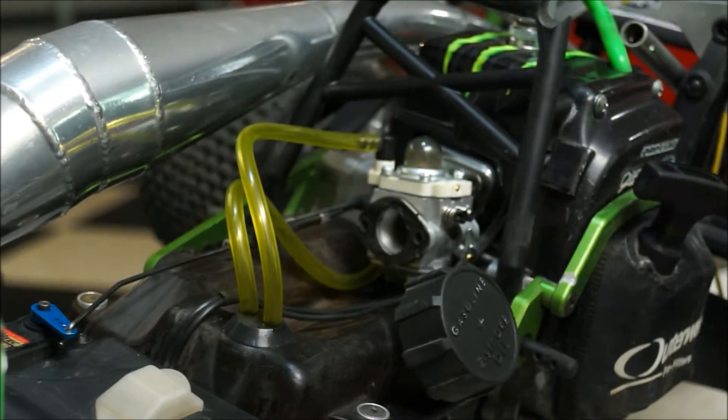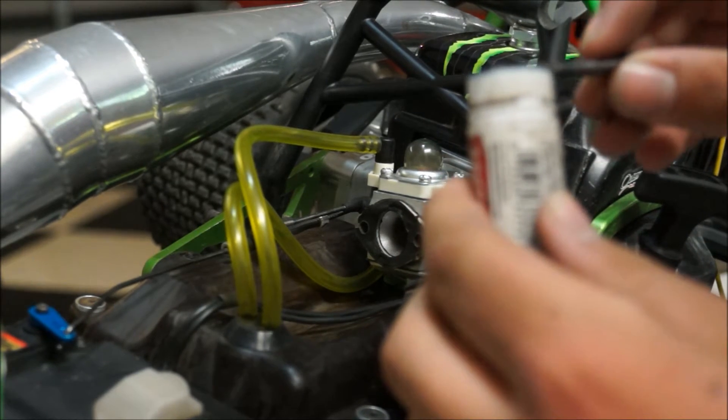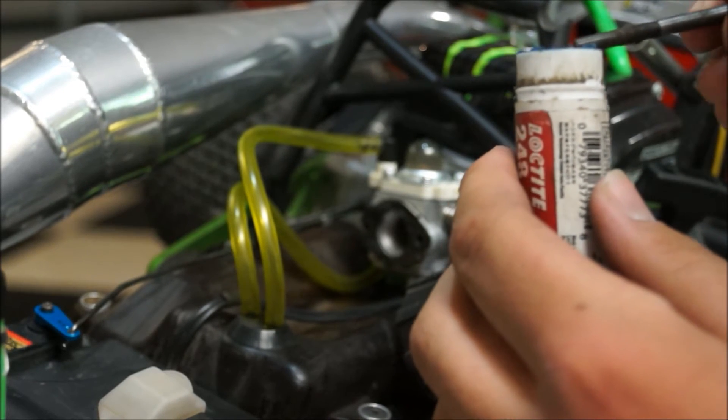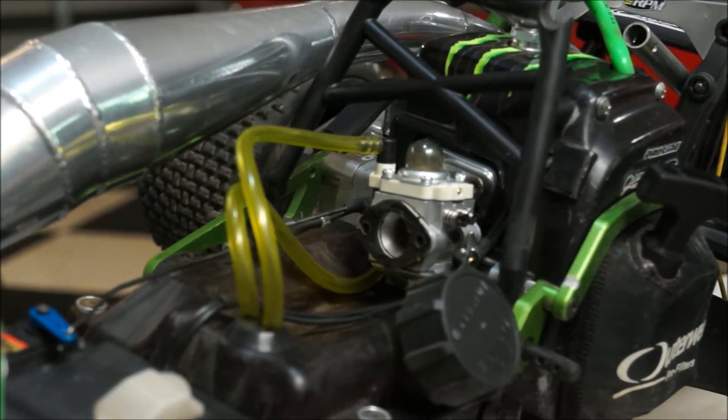First off, I have to put some blue Loctite on these carburetor bolts that go through to the engine head, just to avoid it getting loose and causing some sort of air leak which could lead to damage to your motor.